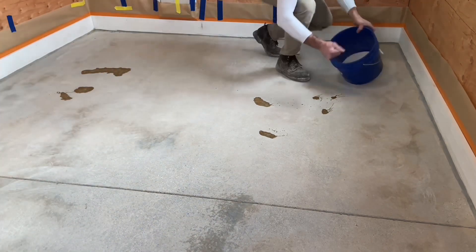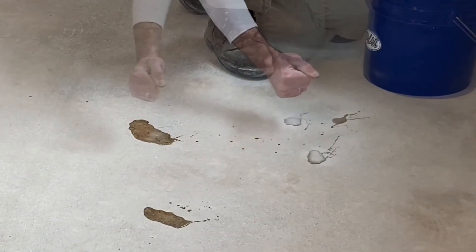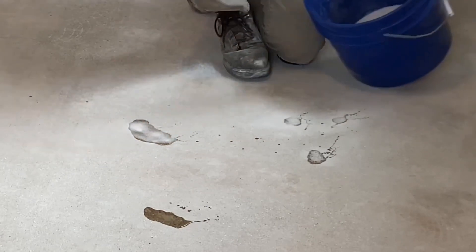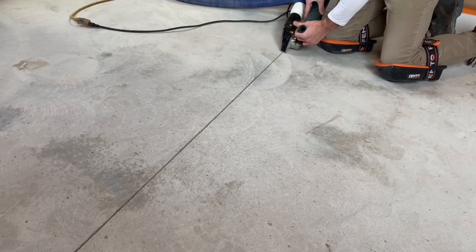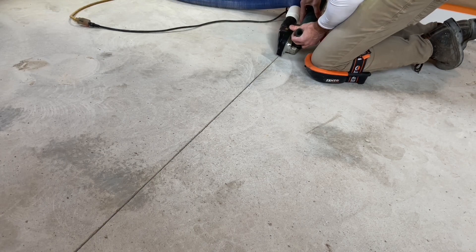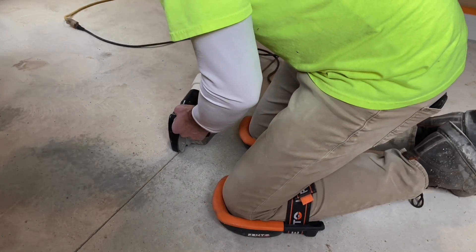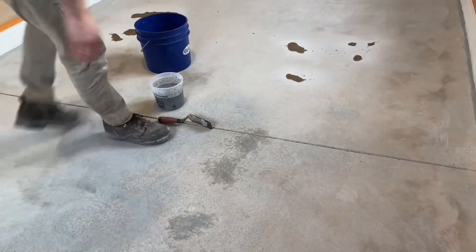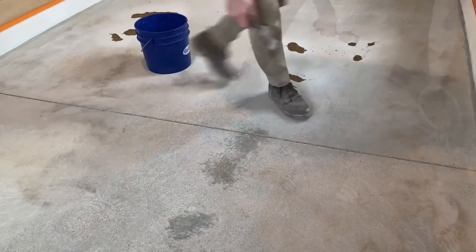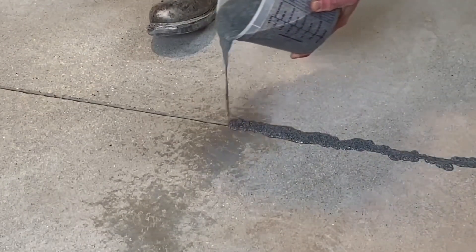After this is done, dry quartz or silica is added to bulk up the material, which will raise it a little higher than the concrete and also make it easier to cut. While this process is taking place, a control joint that runs through the center of the floor is also being treated. A saw is being used to remove the concrete along the edges in a mostly dustless way, preparing it for a filler of sand and polyaspartic.